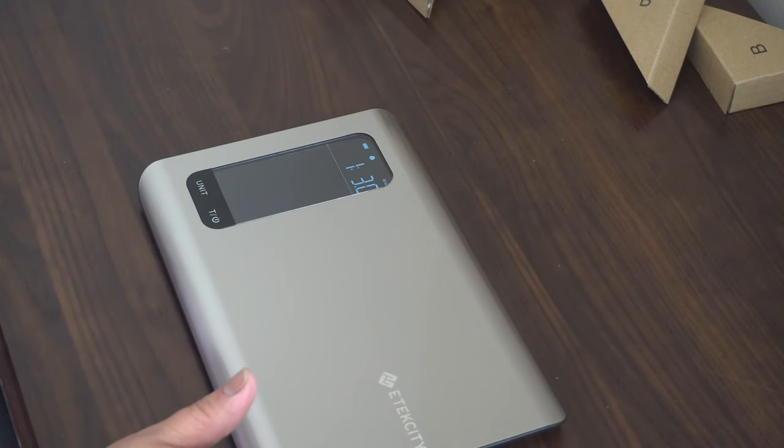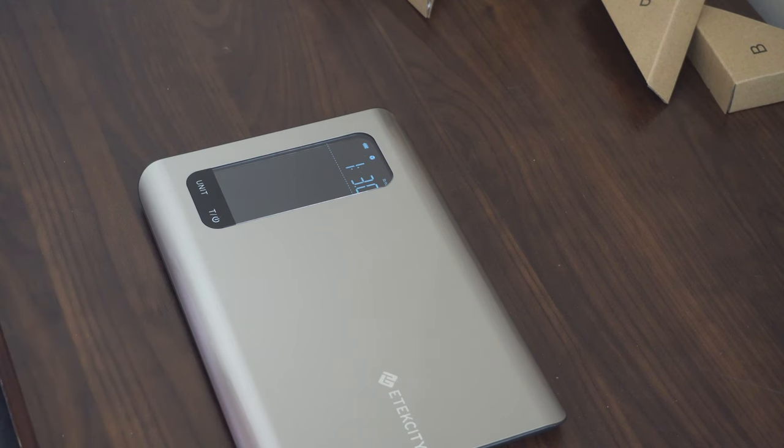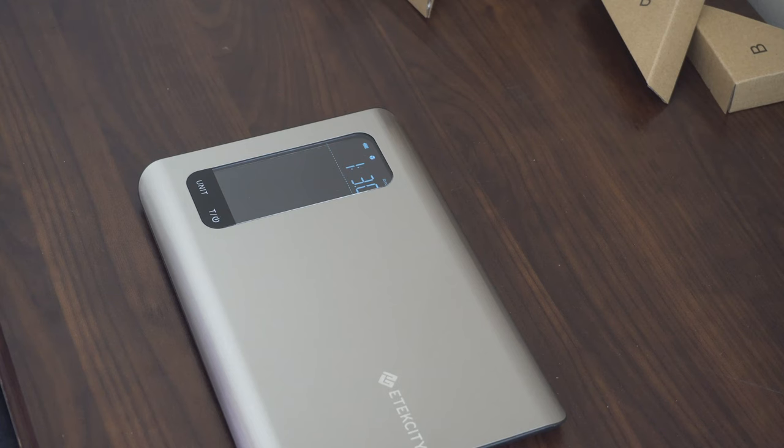Before I continue talking about the scale — if you were not on my last live stream, please be sure to check that out for my updates. Remember to like, share, and subscribe, and hit that notification button so you know when I post another scrumptious recipe.